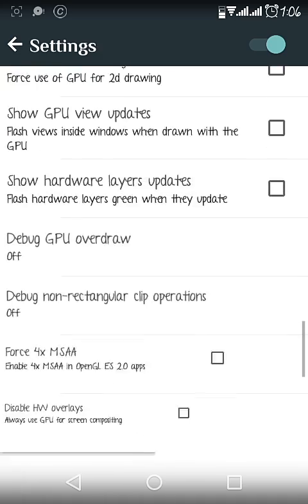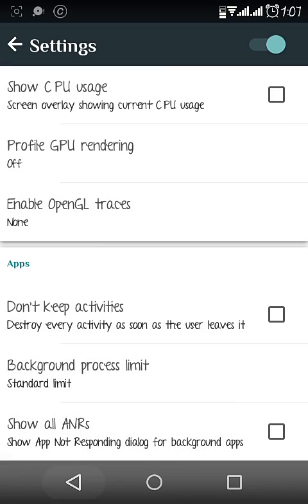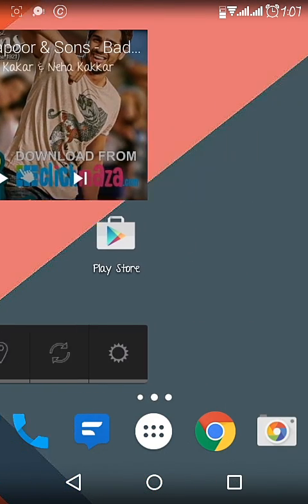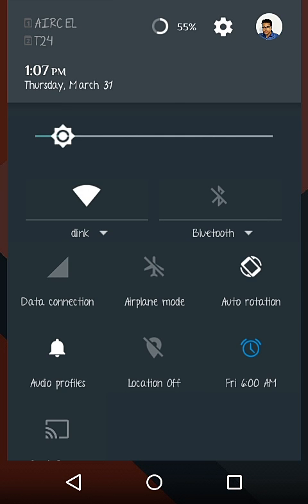There is also a Developer section with lots of experimental options. Now we are done with settings. Nova Launcher works very well in this ROM, and if you open the notification panel it looks quite like Lollipop and works well — all options are working perfectly.